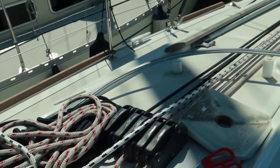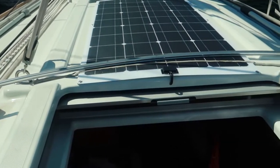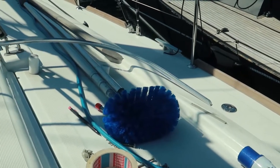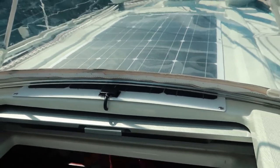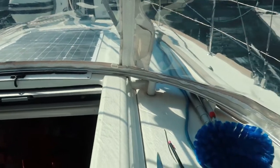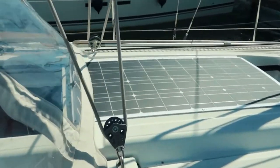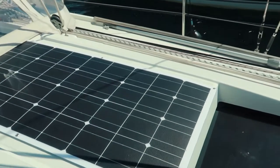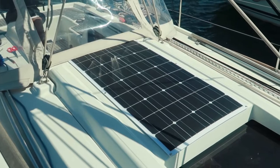The best solution I could come up with was to lift up the entire base frame of the spray hood here and then slide the solar panel underneath. I do lose like two or three centimeters of active solar panel but I think that's far worth it compared to having to look at the underside of the solar panel from the top window in my salon. From the outside you can see it goes all the way to the front edge next to the window.